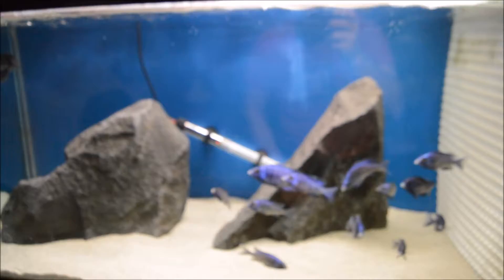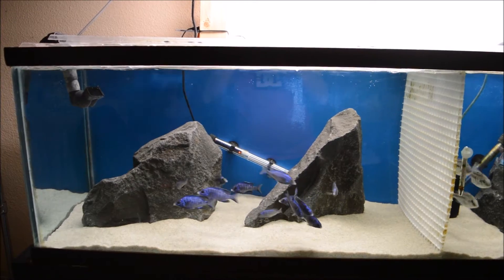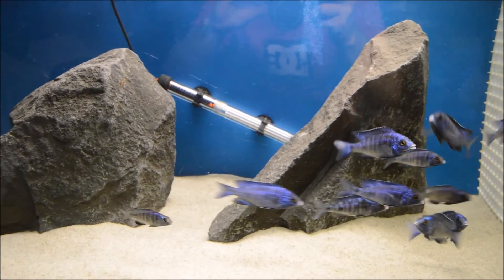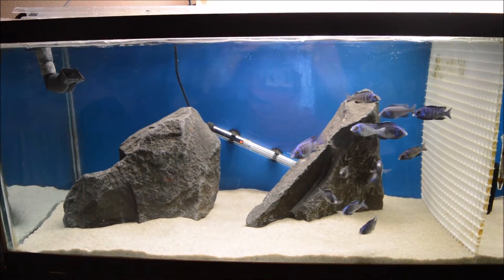I threw these basalt rocks in here today. Washed them real well, checked to make sure they were safe — they were. Look at those white lips starting to come in on the left side there. I'm going to throw some NorthFin in there and watch them go crazy and then get a little more footage.